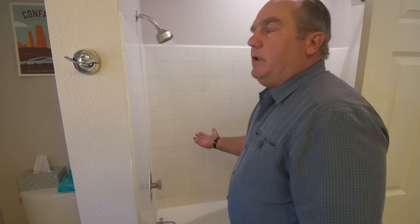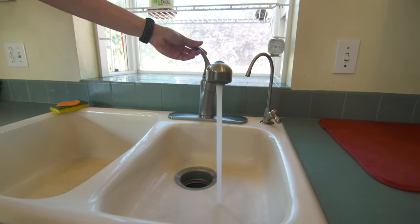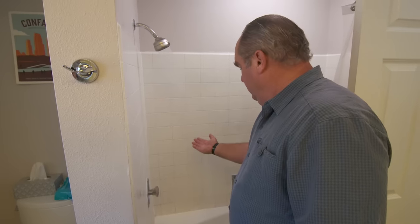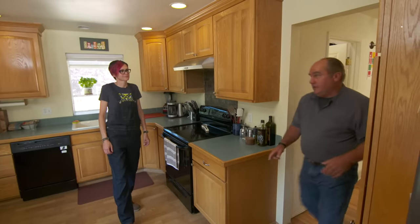Alright, Manuel, open up the hot water faucet full please. Oh yeah, getting colder. Okay, close it. It definitely got cold.